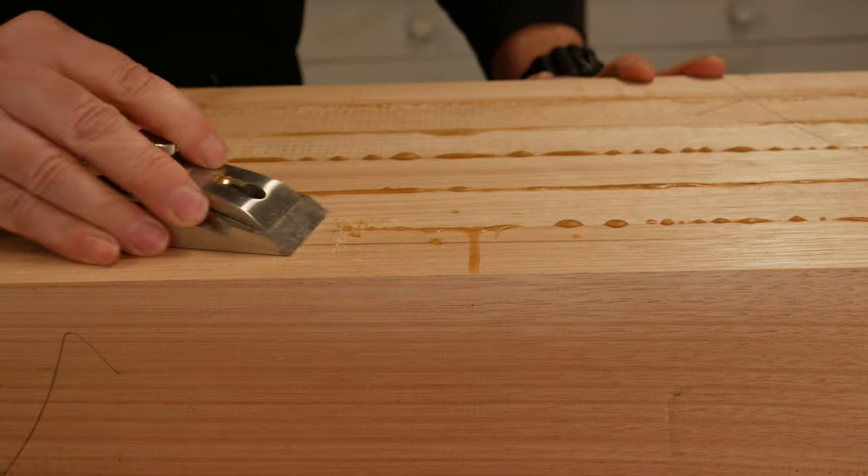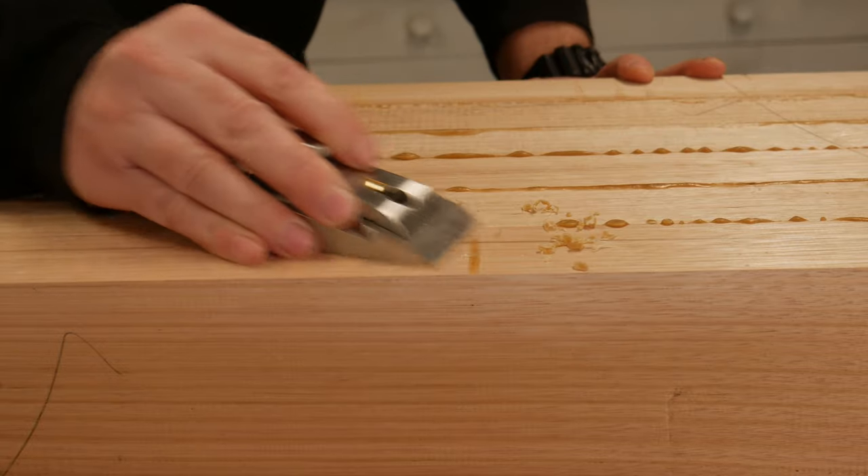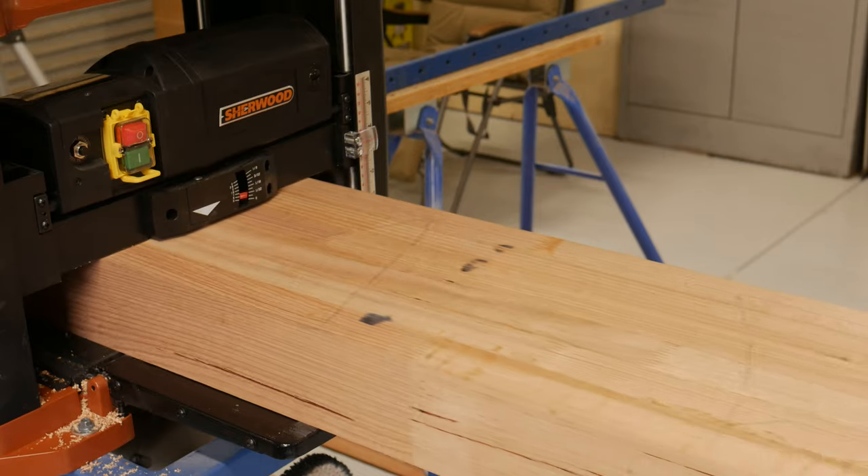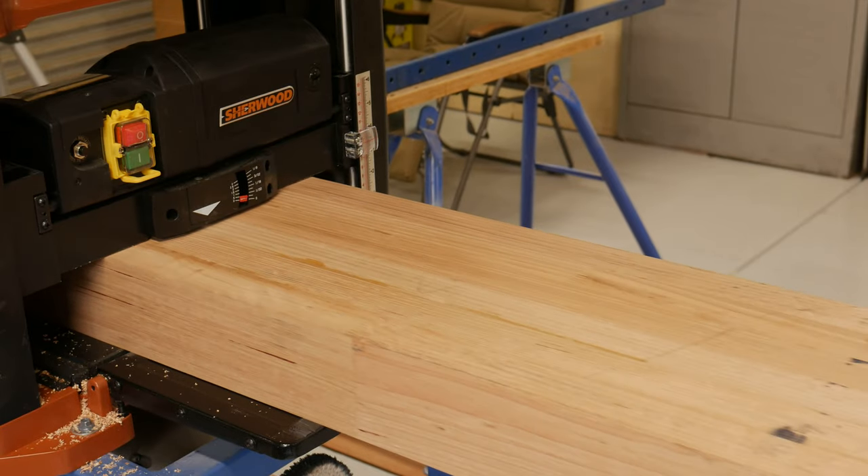A cool little addition to my tool kit was this chisel plane, which has been great at cleaning up the dried-up glue. Each section was then put through the thicknesser.